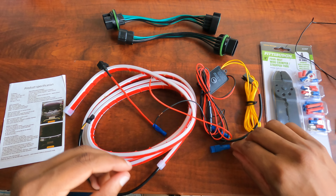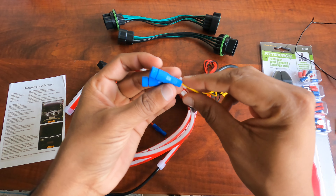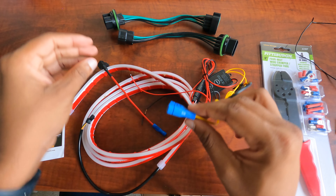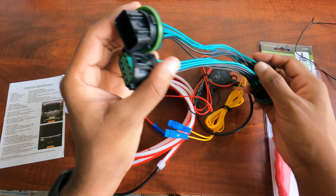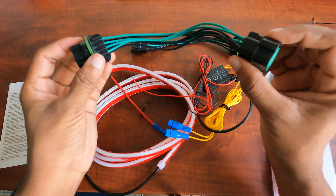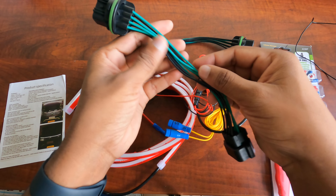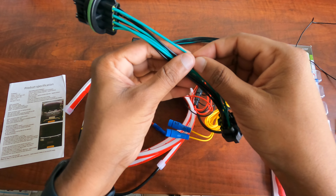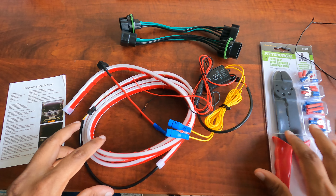I didn't want to tap the turn signals into the original wires in the car — I don't want them to be damaged. So I bought these extenders. This will be connected at the turn signals, and I'll be tapping the turn signal wire on this one, so that the original cables will not be damaged or tapped. I'll share the links for all these products in the description.